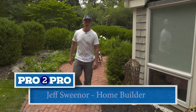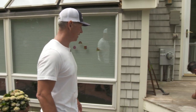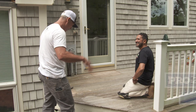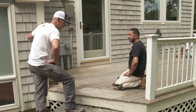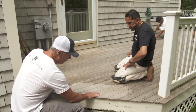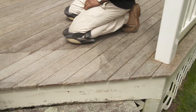Hey there, I'm Jeff Sweener and welcome to another edition of Pro to Pro. We are on a job site with Mauro and we're going to be looking at a deck that's been here for quite some time. The homeowner tells me 1999 is the original house, and it looks like a 1x4 mahogany decking that probably hadn't had any treatment to it. The deck has seen better days.